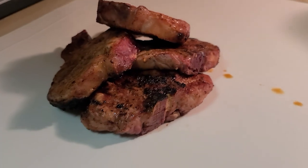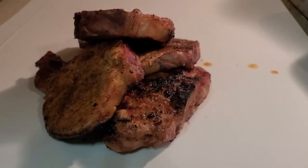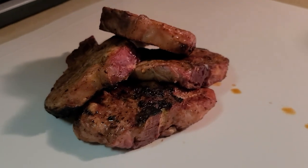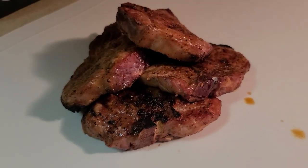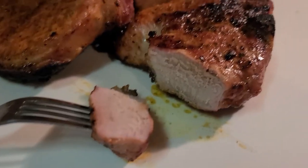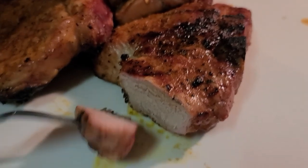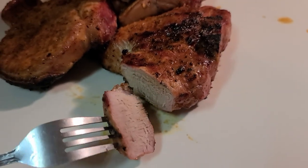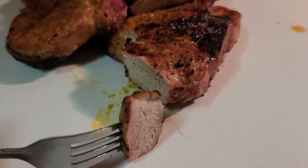A few moments later, and there you have it guys — our beautiful bone-in grilled pork chops over Kingsford charcoal competition grade with an apple chunk. We're going to cut into one of these and let you guys see it. We just dove right in — you can see beautiful color on the exterior, done on the interior, making sure everyone's safe when eating this beautiful bone-in pork chop. We're going to take a bite.